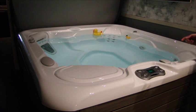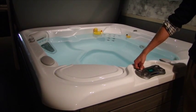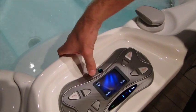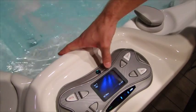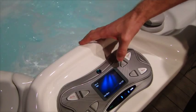So now the fun part — firing it up for the first time. We want to get the jets going. Right here, you'll just hit those jets. You might have two jet pumps, one jet pump here and another jet pump here. If you do, go ahead and press the button right next to that to activate all your jets.